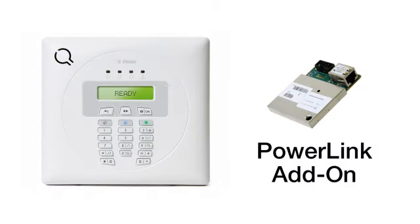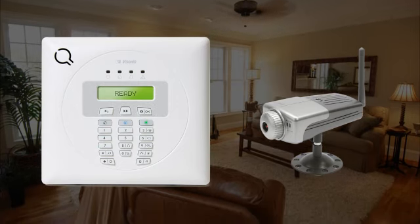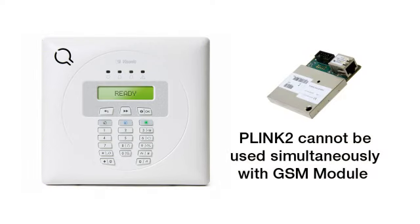The Express is also capable of both home control and surveillance. By connecting it to the PowerLink add-on and PowerLink cameras, you can have those cameras monitor in and around your property, plus have remote viewing and control via a computer or web-capable cell phone. Please note, while the PowerLink module or PLINK 2 is available, you cannot use it in conjunction with a GSM module.